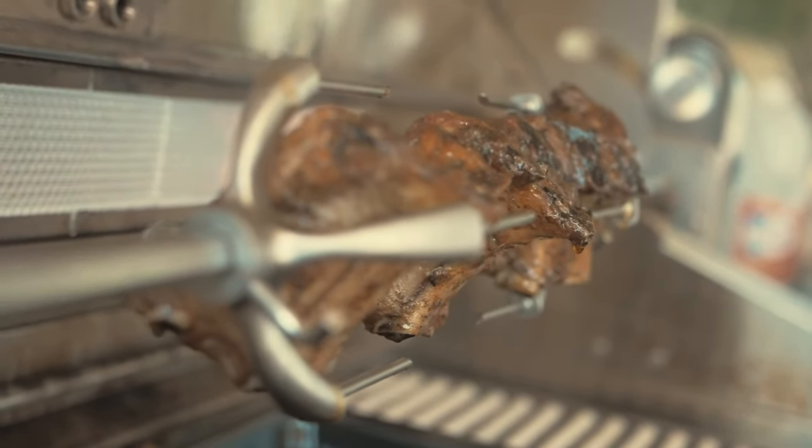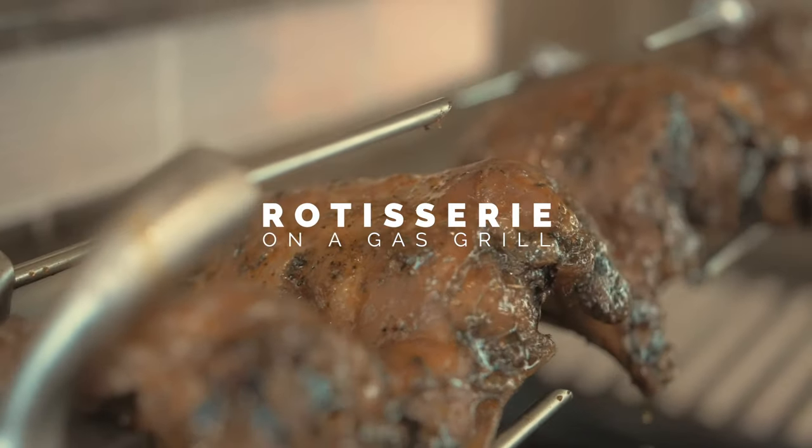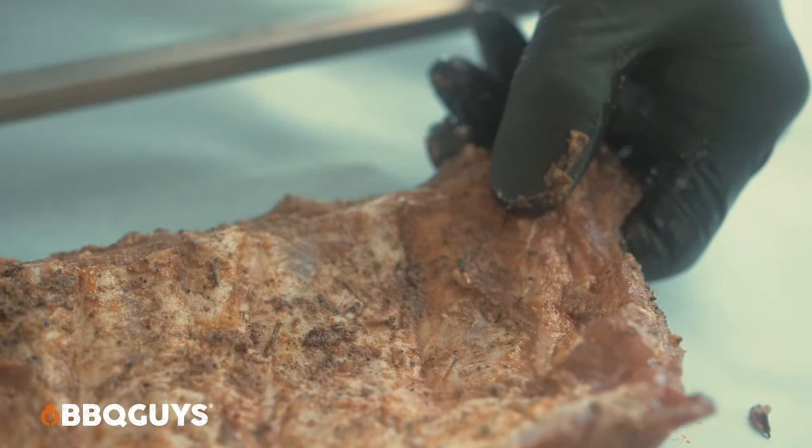Guys, today we'll be rotissing a rack of ribs. Super simple, nice foundation to show you the rotisserie. If you can pull this off, which I have no doubt you can, you can pull off just about anything on your rotisserie. Let's get to it.